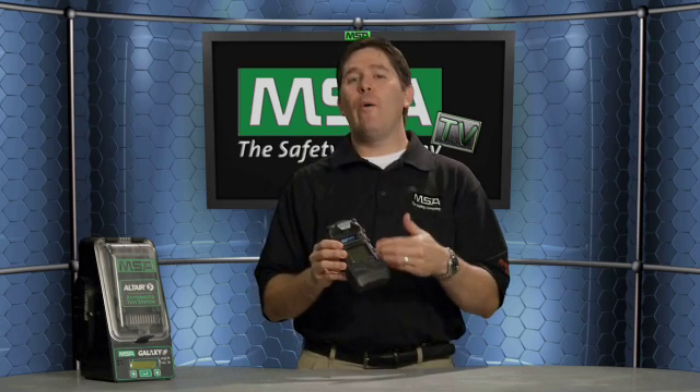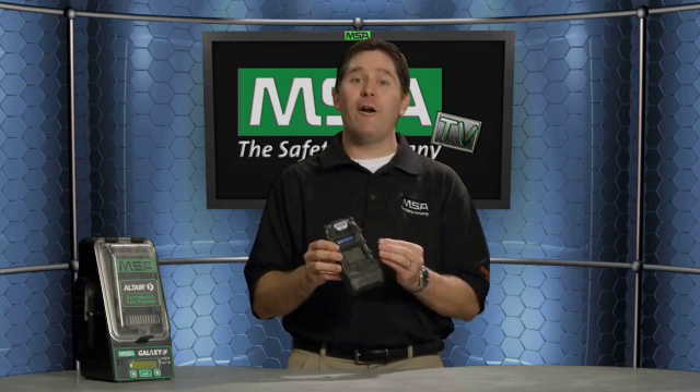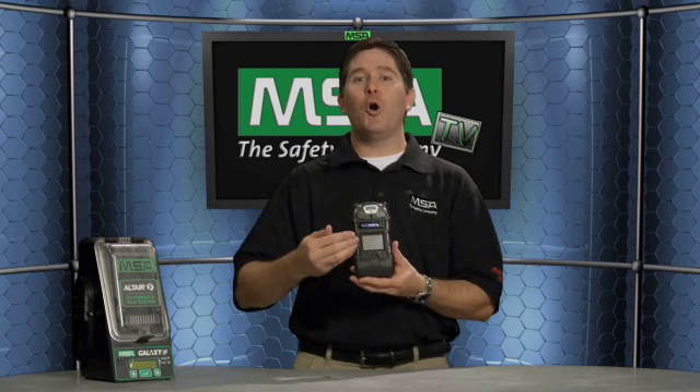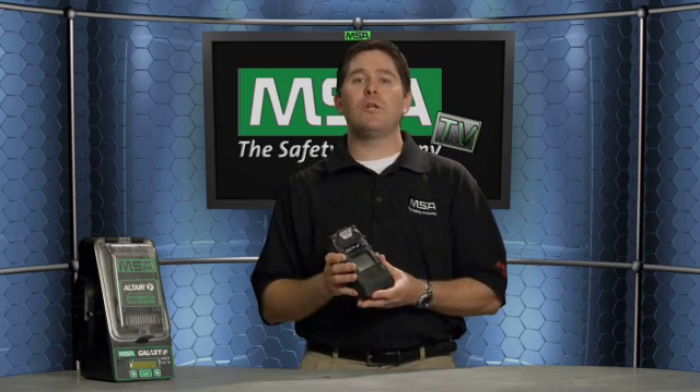Another feature you can get with the color display is a Logo Express option. For those familiar with Logo Express from our line of hard hats, it allows you to put a custom logo on the color display so that when you boot up the detector, you can see your company's logo — or perhaps the logo of your distributor with contact information, like a phone number for service or support.